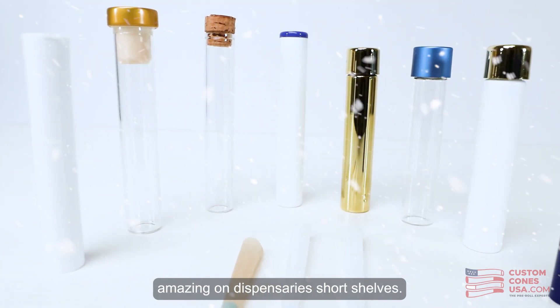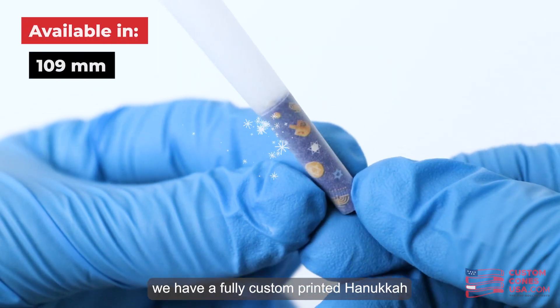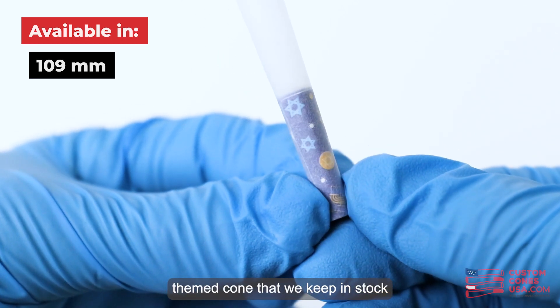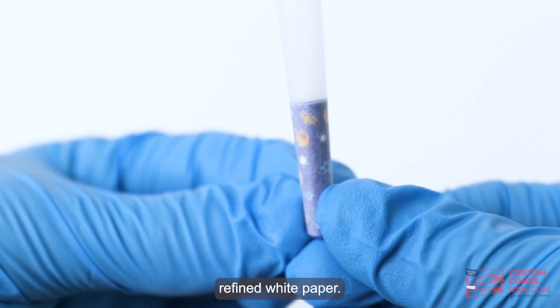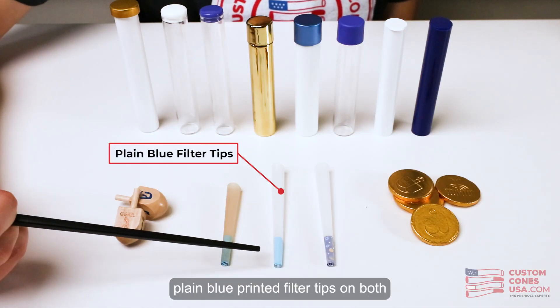Starting with the cones, we have a fully custom printed Hanukkah themed cone that we keep in stock in the 109 millimeter refined white paper, and we also have plain blue printed filter tips on both the white and brown paper in multiple different sizes.